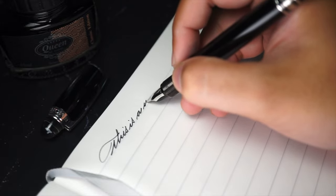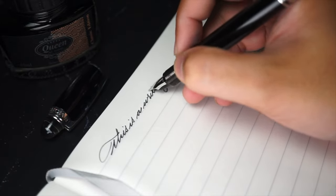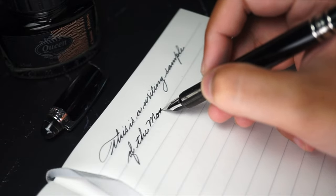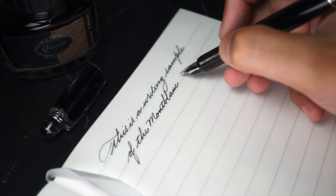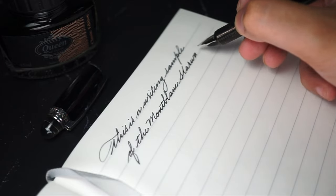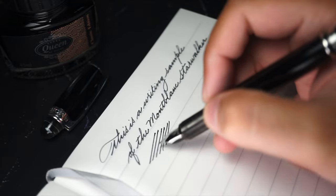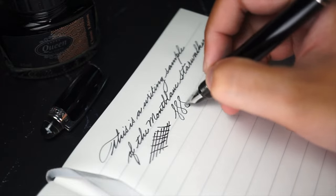However, for long writing sessions, the firmness of the nib may cause some discomfort or finger fatigue if you grip it too hard for a long period of time. The Starwalker is a reliable writer, and a solid one at that. The pen's only flaw is that it does not come with the ink capacity of the Meisterstück 146 or 149. It can lay down a good amount of ink, and it can drain out the converter faster than you could imagine. This might actually be a good thing though, as many fountain pen users would like to change the ink they use every day for a bit of novelty in their daily handwriting.